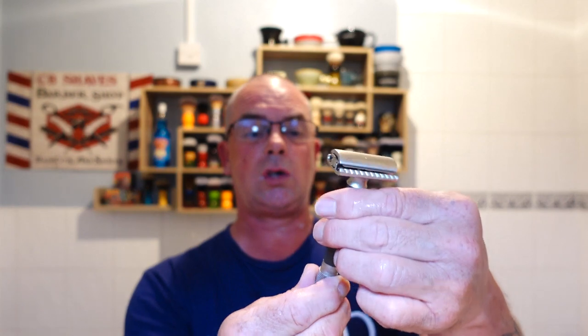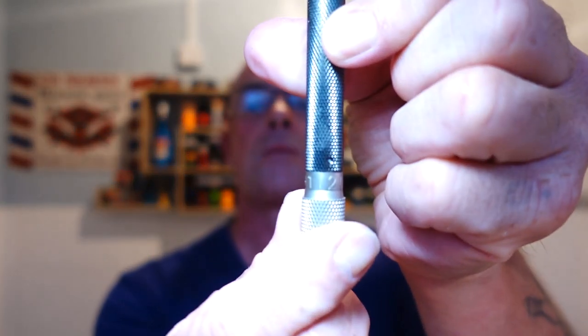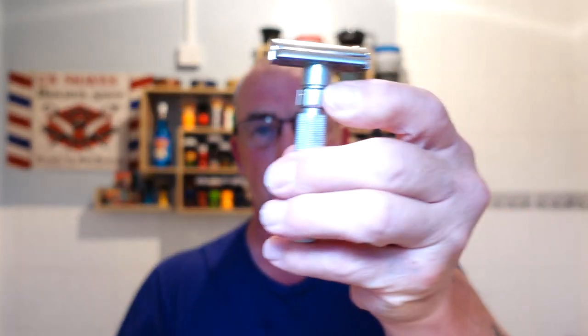I'm going to turn it down to setting two for against the grain. There's the Parker on setting two and the Pearl Flexi — obviously you can tell with the settings: the Parker settings are on the bottom of the dial, and the Pearl's are on the top.